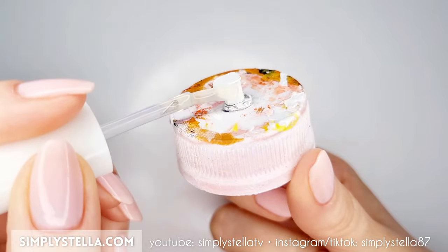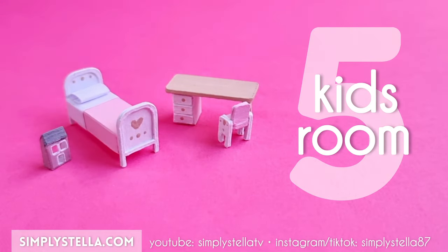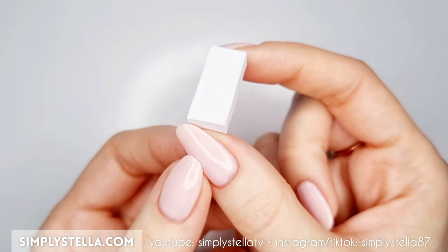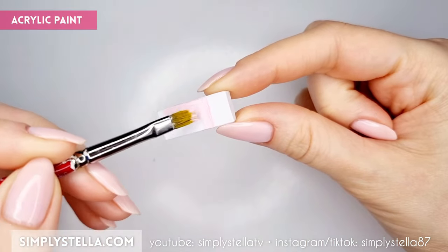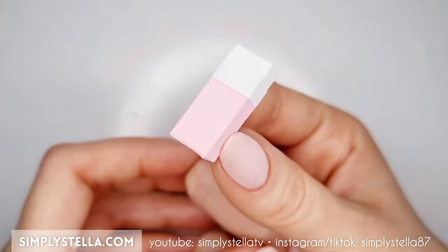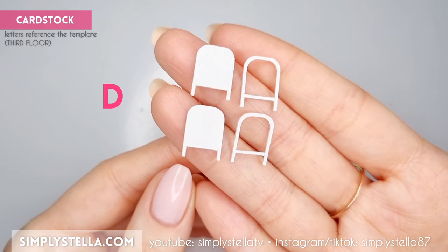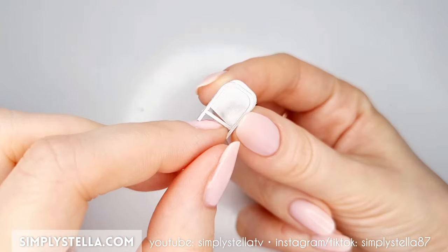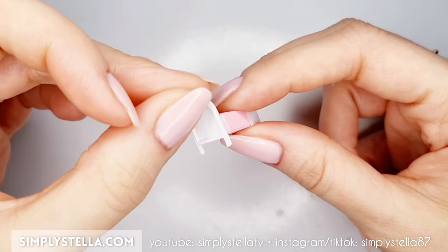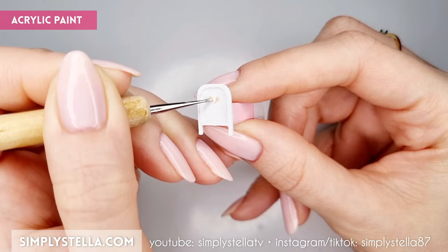We can now start to work on the third floor of the dollhouse. Make the bed the same way we made the other one: cut, fold and glue this part to make a mattress, and color it with acrylics to make a blanket. Cut and glue this part to make the sheet, and cut and glue this part to make a pillow. Then cut this part and glue the elements in pairs — color them with acrylics and attach them to the front and back of the bed. I decided to add a simple tiny design to the headboards.